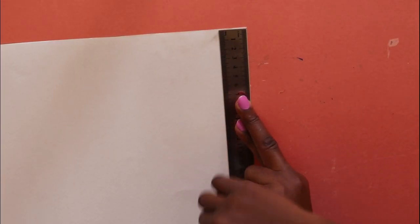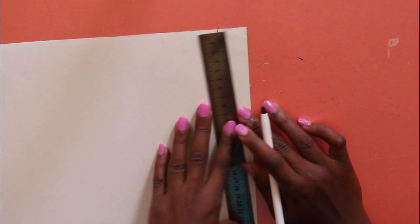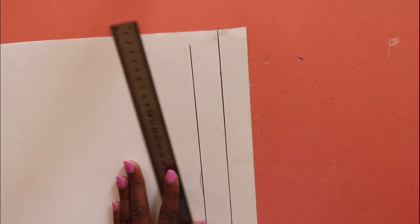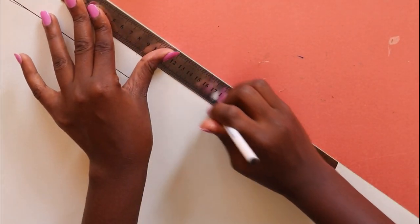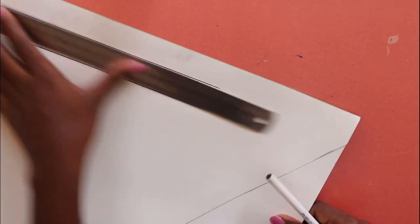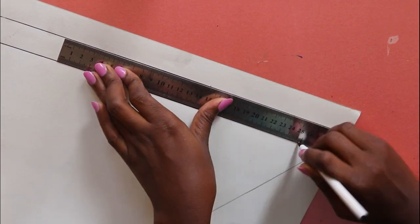You then flip the crafting paper, take your ruler, and draw a line from the edge of the crafting paper using the width of the ruler as a guide. You draw that line and follow the same steps on all four sides of the crafting paper.